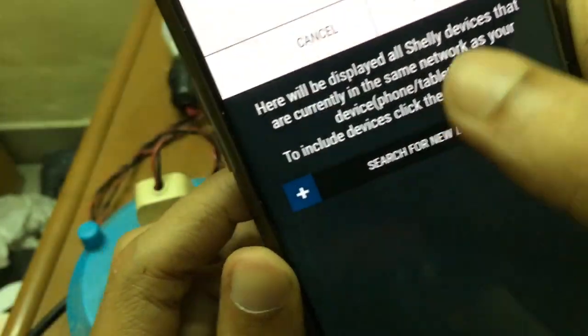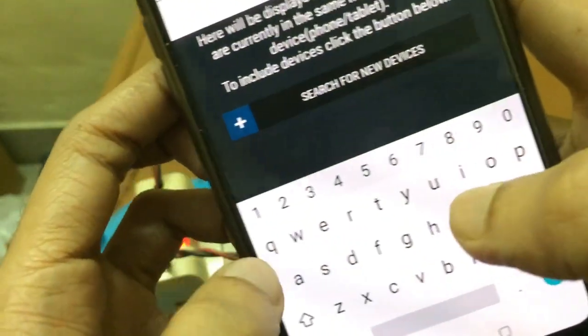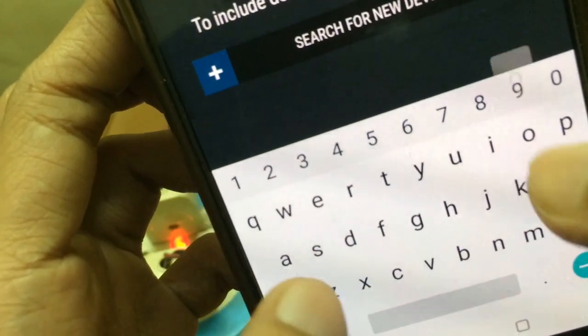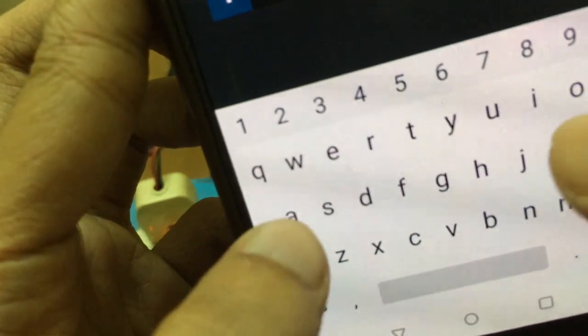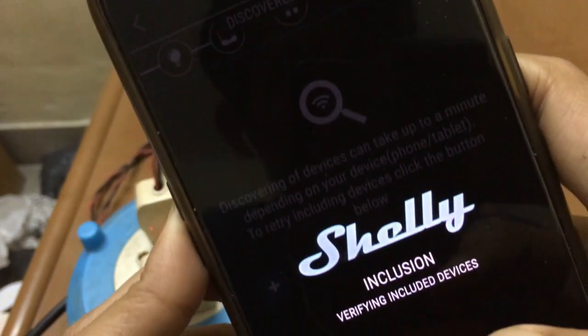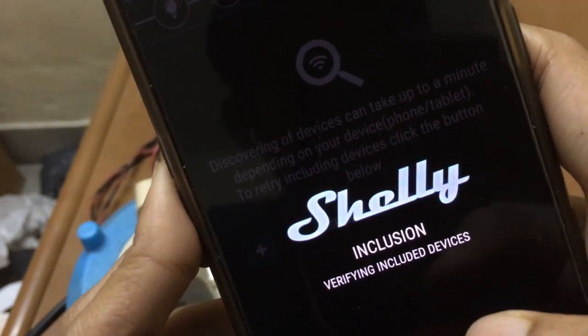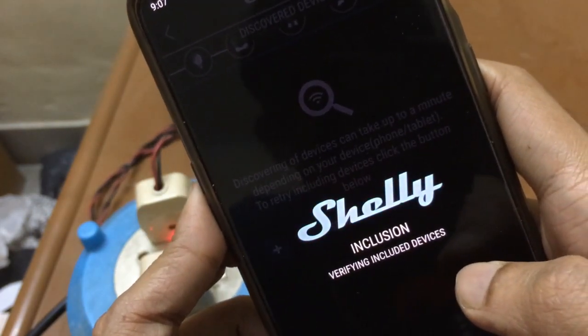The app is asking me to select my router. I select my router, it asks for the router password, and I enter the password. Now it's adding the device and verifying it.